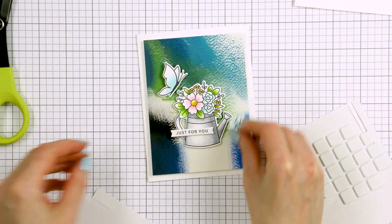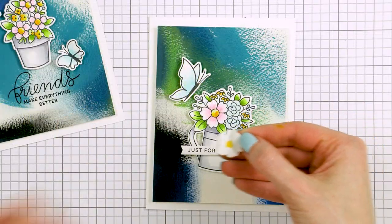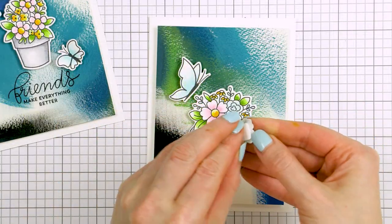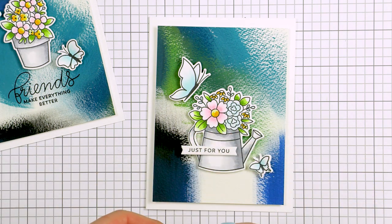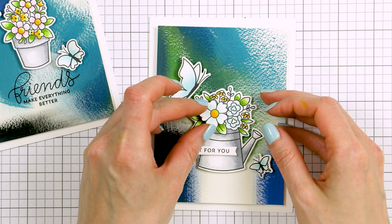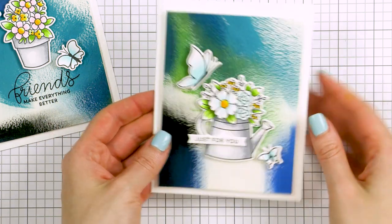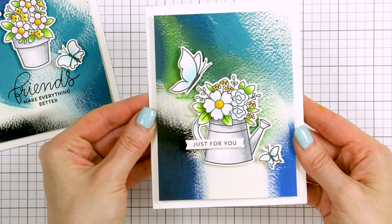I foam mounted the background onto the card base — I love to add dimension to my cards using foam adhesive. Then I used foam adhesive squares and popped the die cut floral arrangements on top. The butterflies and the sentiments were also foam mounted to finish this composition. This sentiment comes from the Simple Sentiments set.